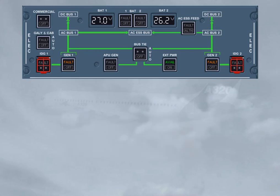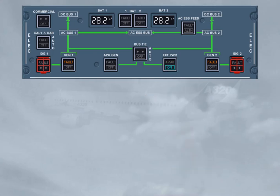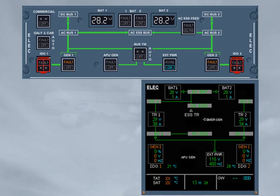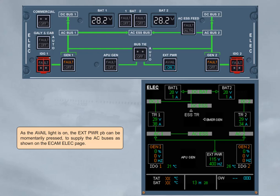As the avail light is on, the external power push button can be momentarily pressed to supply the AC buses, as shown on the eCAM ELEC page. As the batteries are fully charged, the related battery charge limiter (BCL) has disconnected its battery as shown.